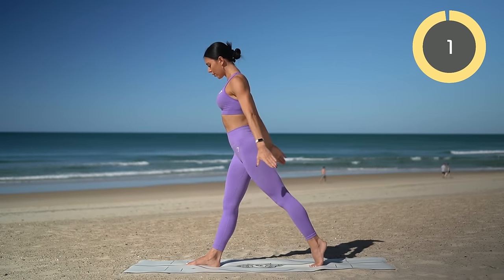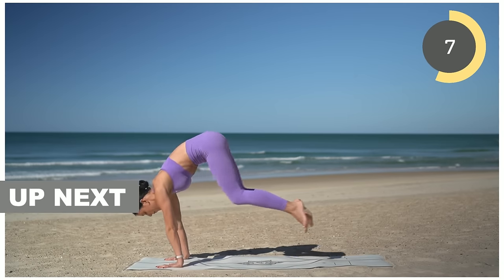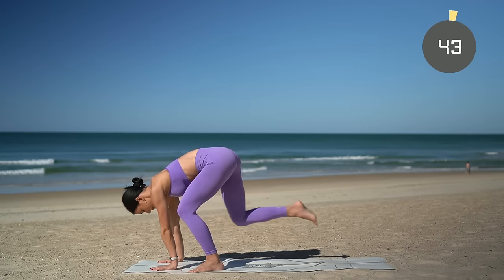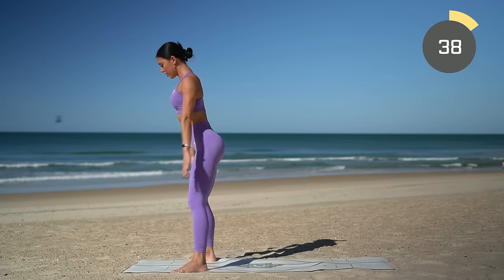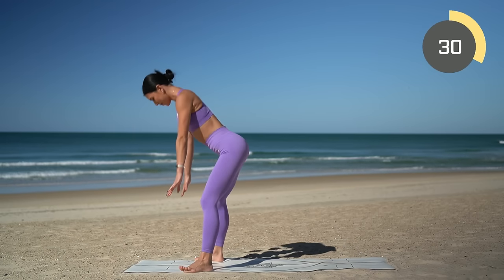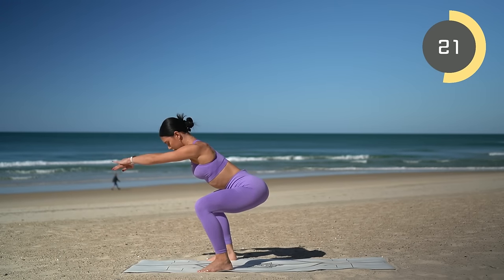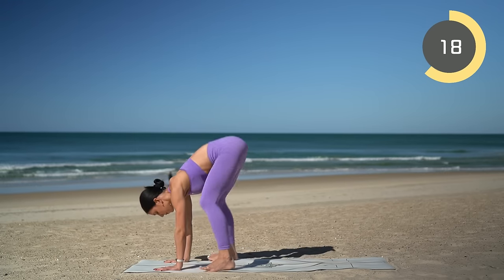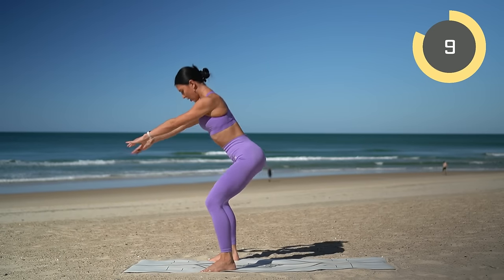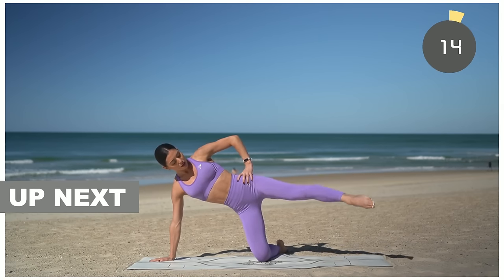Next exercise — I know everyone's favorite — burpees! Taking either the low impact modification by stepping your feet back and forward, or jumping your feet back and forward. Walk your feet back into a plank, walk them back up, come into your squat and press up — that's your first option. Second option is to jump your feet back and then forward. Make sure that when you step or jump your feet up towards your hands, your feet are mat distance apart, knees and toes turned out, finding that good squat technique.